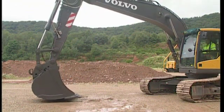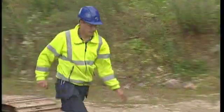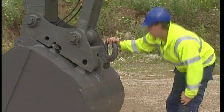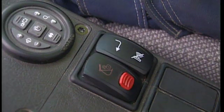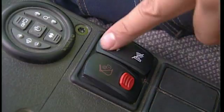Make a backhand test on the ground to ensure that the attachment is secure. To be absolutely sure about the locking procedure, jump out of the cab and visually check that the wedge is down in the hook. Delete and confirm the alarm on the display using the switch situated on the right-hand side of the QuickFit switch.